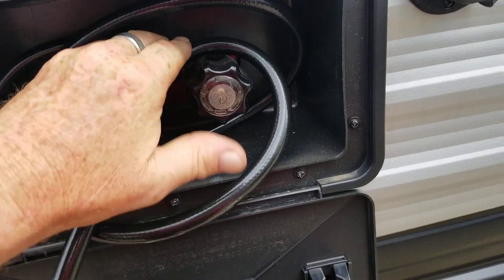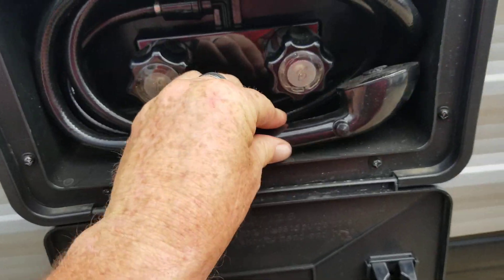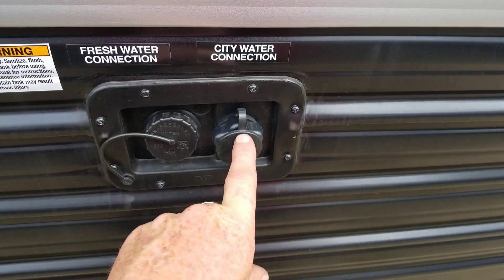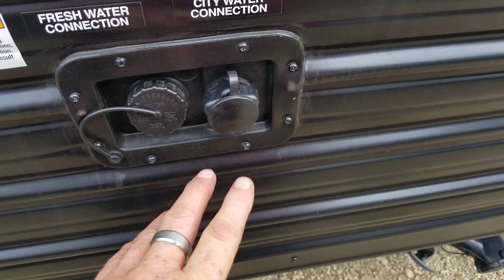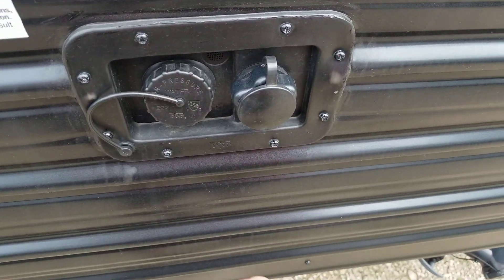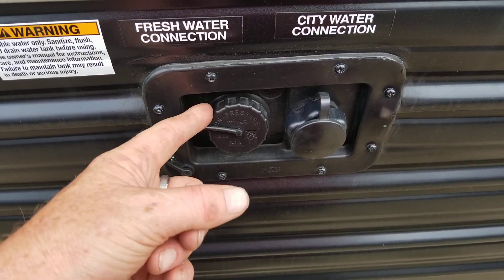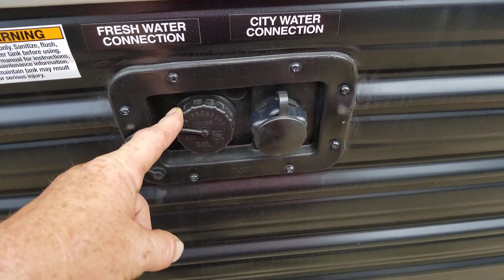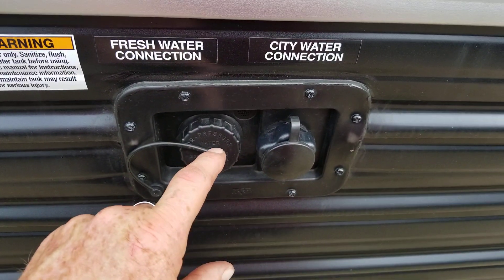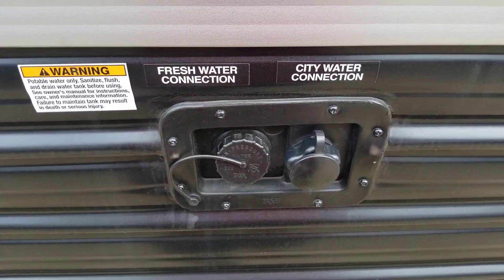You got your city water connection, so if you're hooked up to a power source, you do not have to have any pump — it'll feed through the rest of the unit, and all you got to do is turn on the water because the pressure will push through. For your fresh water connection, this would be filling up your fresh water tank, because it has three tanks on here: your fresh water, your gray water which is your sink and shower, and then your black water which is your toilet tank. With the fresh water tank you will have to have your pump on, and our technician will show you all about that when you do your walk-around.